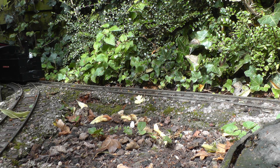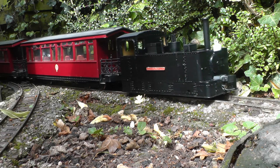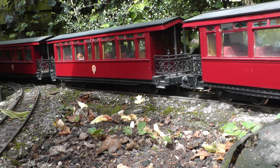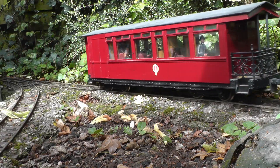About nine months ago, I designed, drew, and 3D printed a Glynn Valley Tramway Bayer Peacock loco in 15mm scale. Although it looked okay, I was disappointed with its performance.